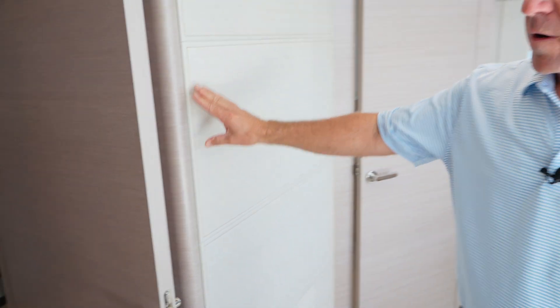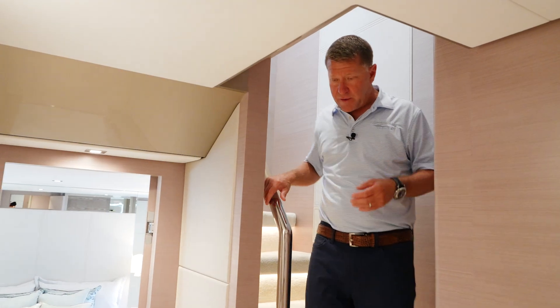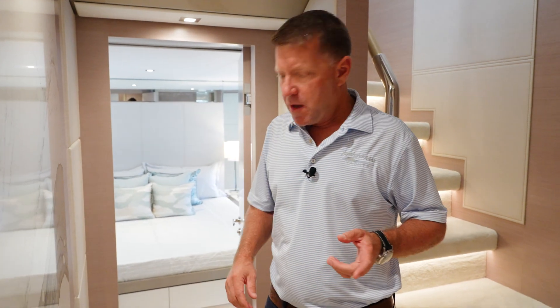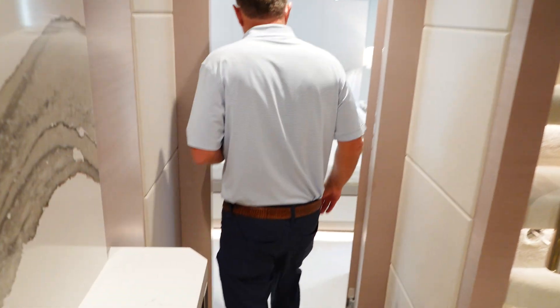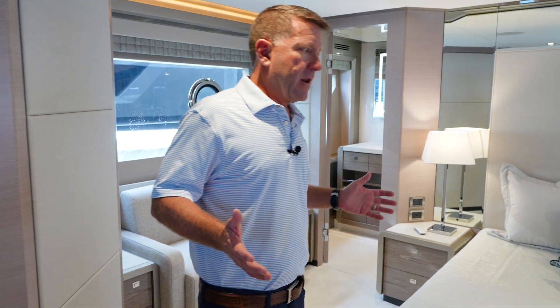Now we're going to work our way down to the lower companionway, where there are three more staterooms plus a gym. We've done a really nice full beam stateroom here. Instead of having two separate rooms, we made it into one — so you've got another master, essentially.